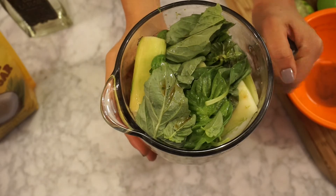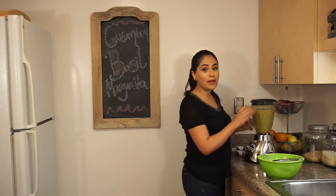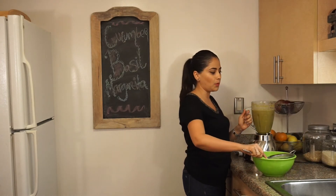So now we blend. And now I'm going to strain my liquid through a fine mesh strainer into a bowl.